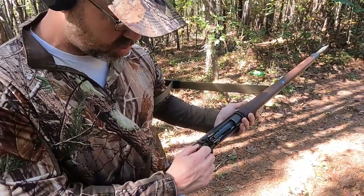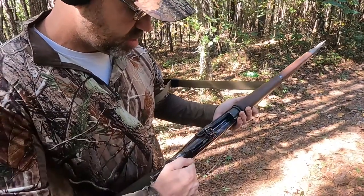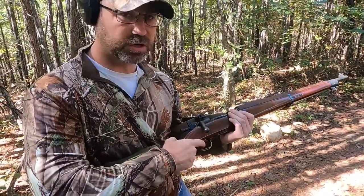We're going to take the gun off safe and put it on this middle section, which basically means I can operate the firing, but I cannot in any way operate the trigger. Right now the trigger will not work.